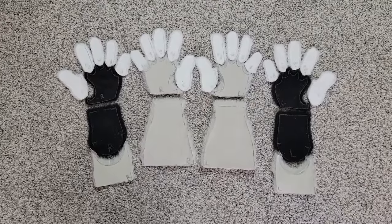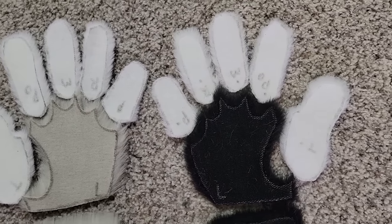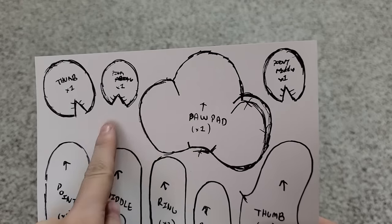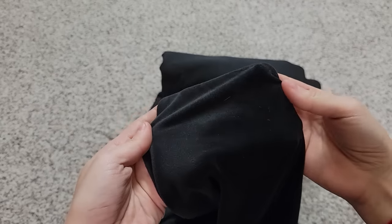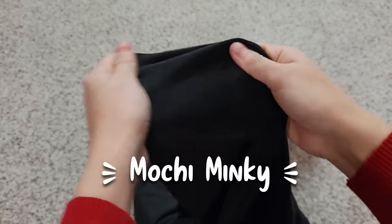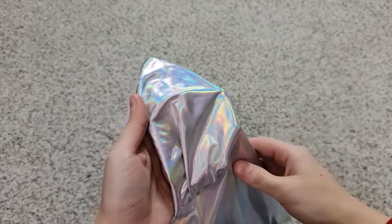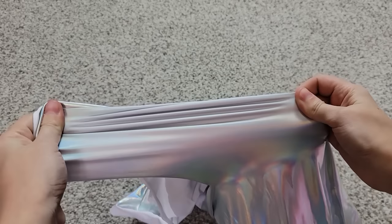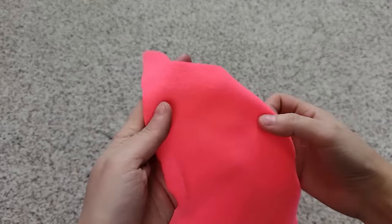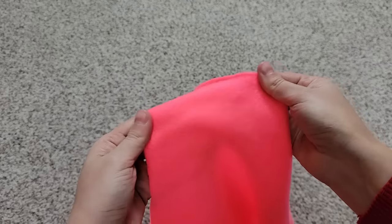Once you have all the pieces of the fabric cut out for your paws, lay them all out and make sure you've counted all of them correctly and that every piece is lined up. The pattern also comes with paw pad templates that you can transfer onto fabric. When you're making the paw pads, you want a generally stretchy material such as Mochi Minky, which has a very nice four-way stretch. If you want something a little shinier, you can also go for a spandex material, but bear in mind you'll have to stabilize it. You can also use fleece because most fleece also has a little bit of stretch. The important thing is to find a fabric that has a stretch if you're going to make the paw pads out of fabric.